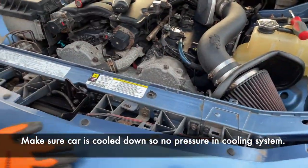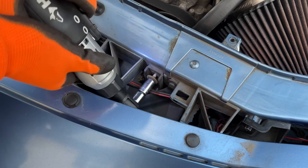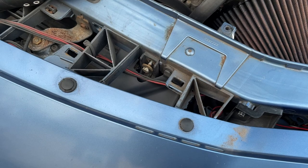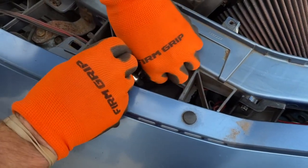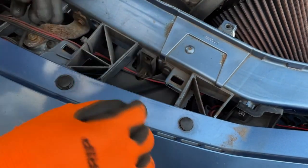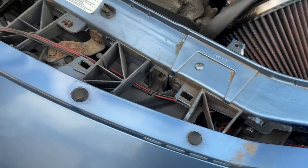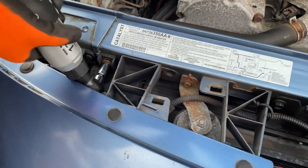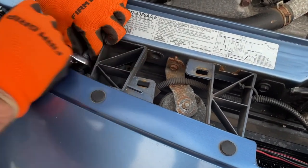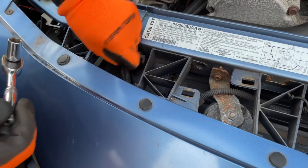I'm going to remove these bolts here. It's a tight space — you do need a socket wrench. I lost a bolt already; it's on the bottom. Remember to save your bolts. This loosens up the whole radiator assembly, but we still have to remove the screws.